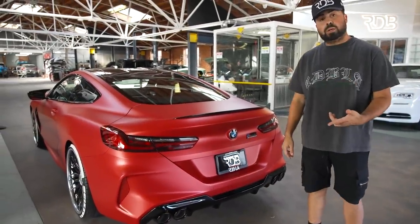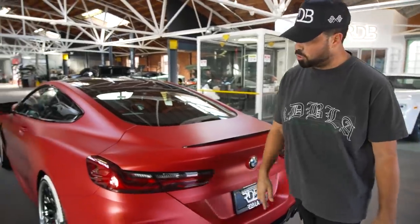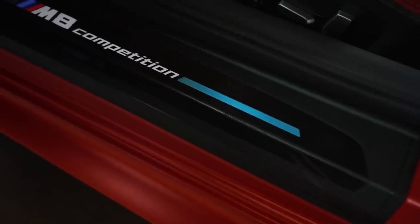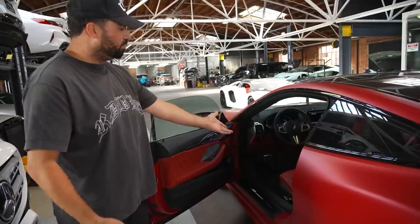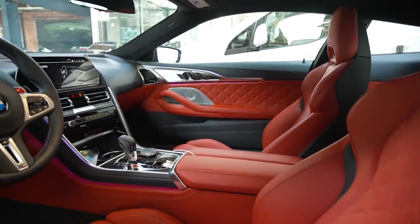We had a G-Wagon that we wrapped in this same color, but on this one we did something a little different — we actually did the door jams. On the G-Wagon the jams were white, so on this one we did the jams as well. It's a brand new M8 that was originally black.